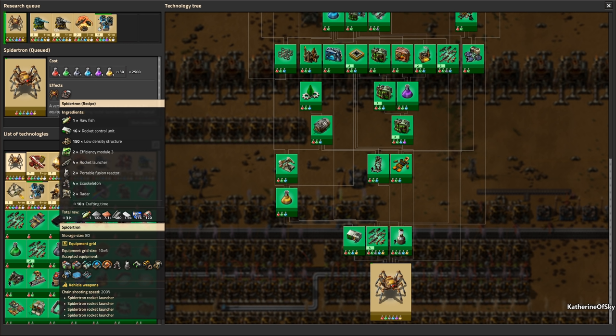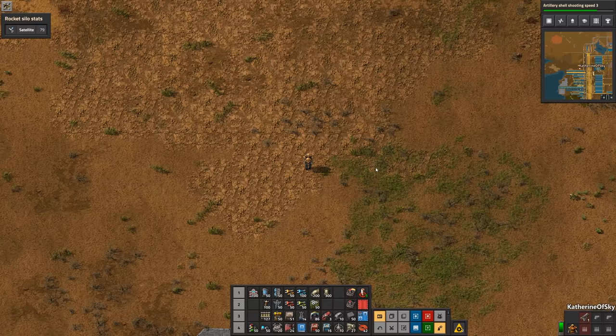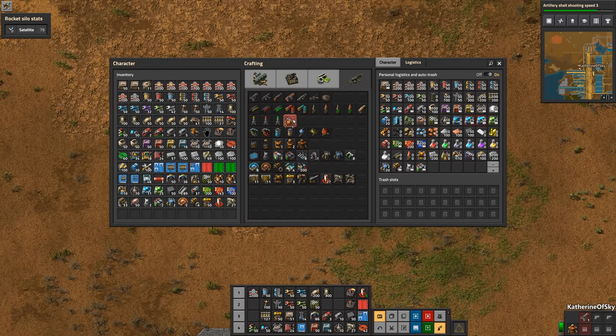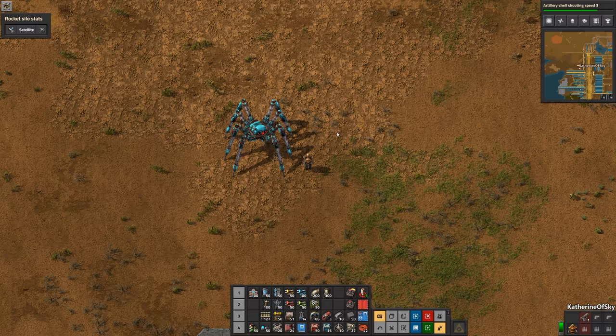The Spidertron is a tiny bit expensive, but hopefully your factory is up to the challenge. I have included the Spidertron in my new mall design. Once you've built your Spidertron, you can find it in your inventory and put it down just like you would a car. When you click on it you'll have the option of changing the color — a really nice addition — and you can change the name. We're going to call this one the Skyweaver. Really pretty blue there.